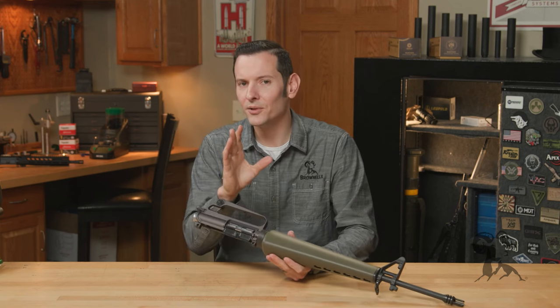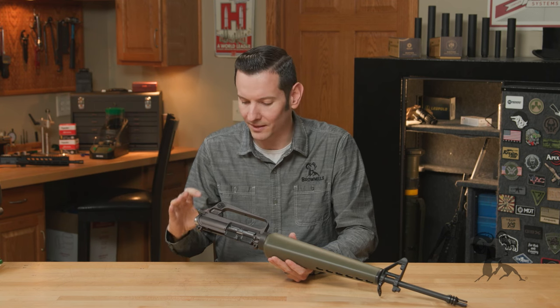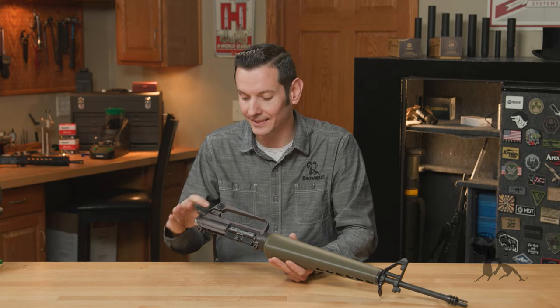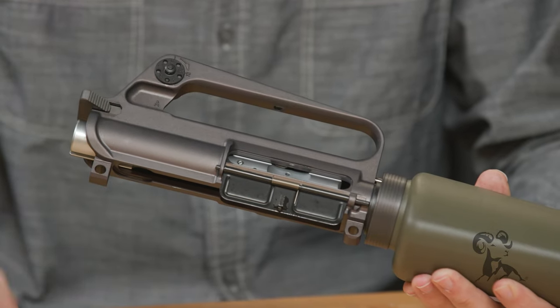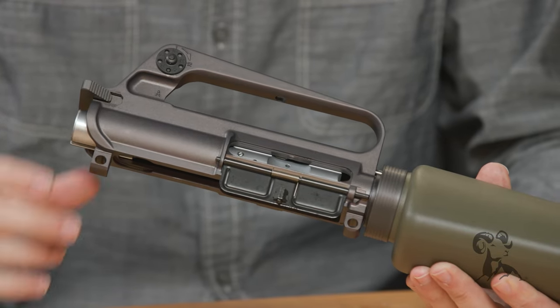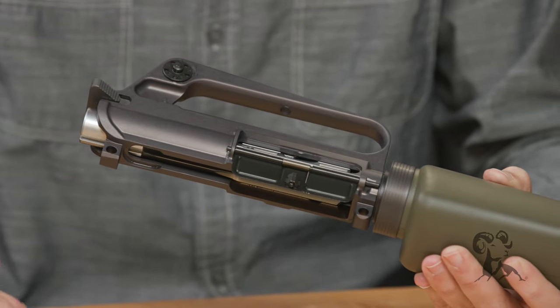I know what you're thinking right now — that receiver color is sexy. And yes, this is a gray anodized receiver. Nothing on here is painted, no Cerakote. It's actual gray anodizing, which I think looks really, really good.